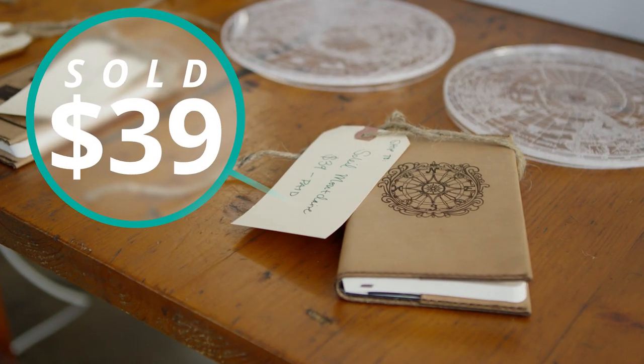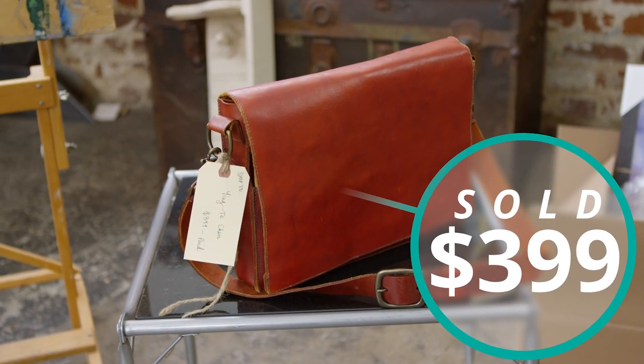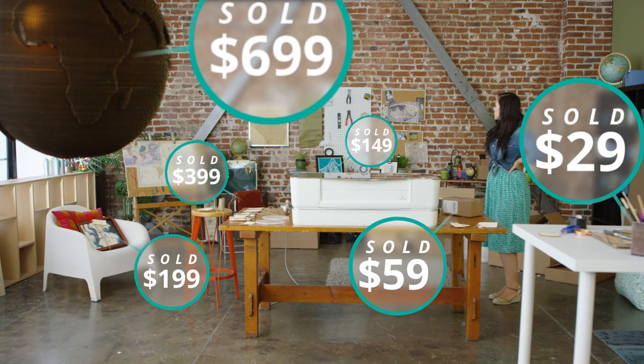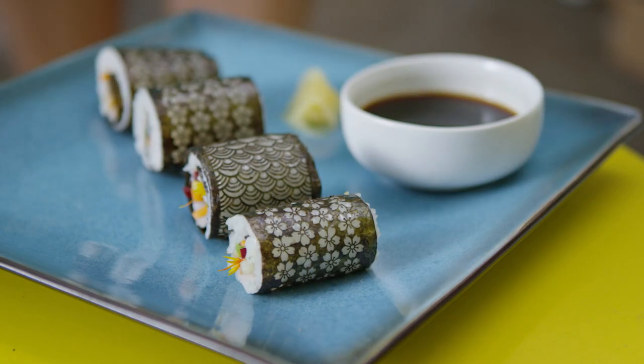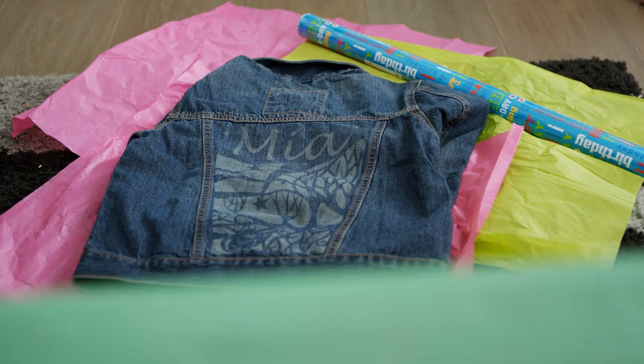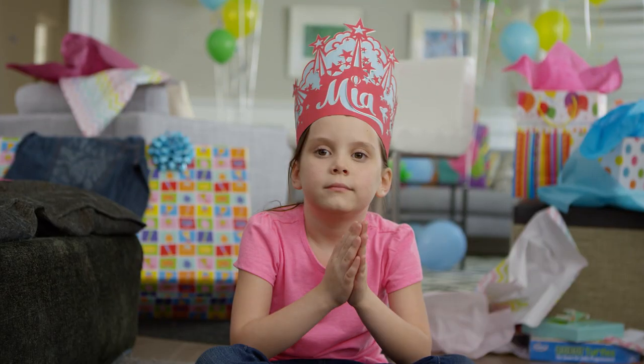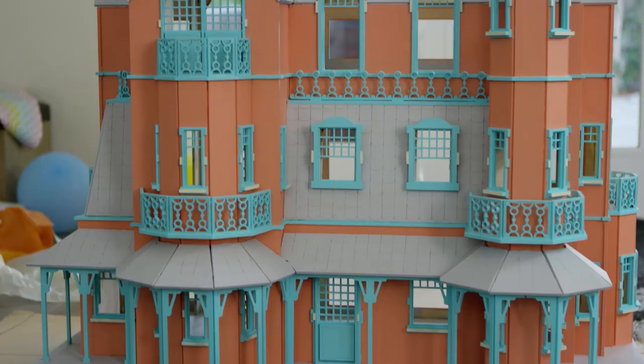You can make a daily essential, a unique gift, a thriving business, or you can just make lunch. You don't have to be a clothing designer, an artist, or a pastry chef. You can build a mansion without being an architect.